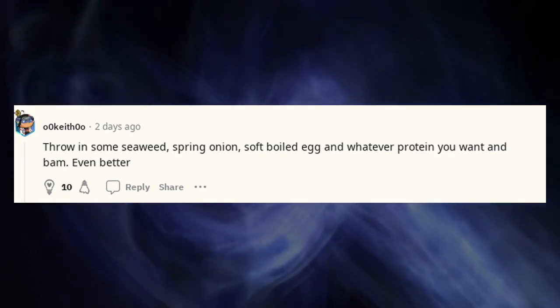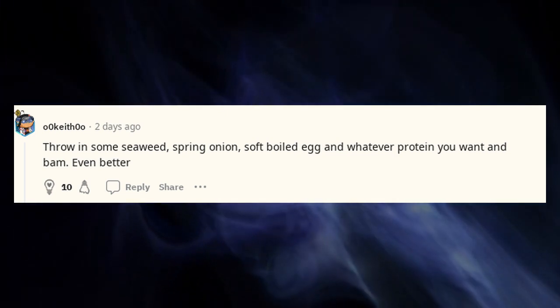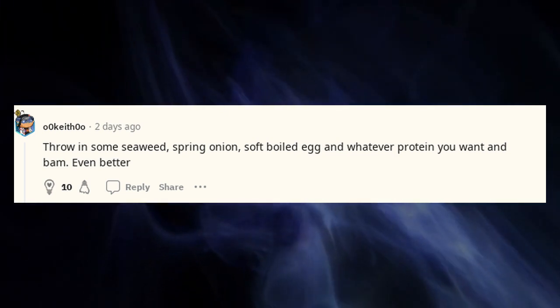Throw in some seaweed, spring onion, a soft-boiled egg, and whatever protein you want — and bam, even better.